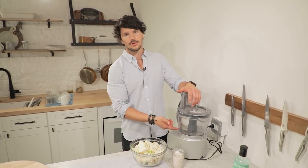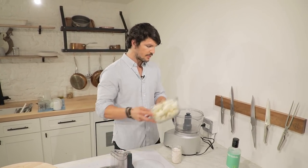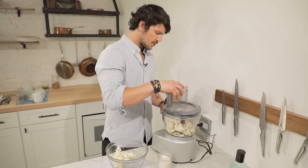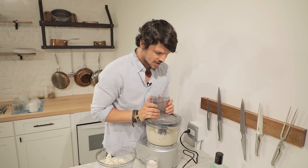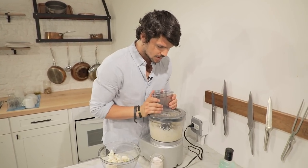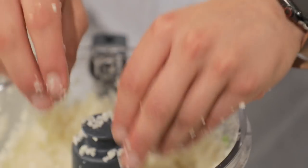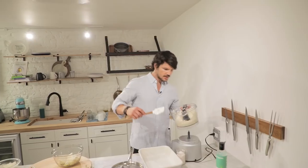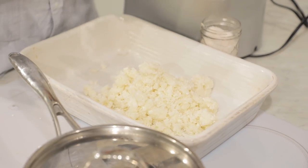Slide over to a food processor with the blade attached. Gradually add in your cauliflower and blitz it — you're looking for a beautiful fine consistency. Give a little shake, making sure the blade gets around every single floret. See how nice and fine it is? It is full of moisture though, so that's the next part. Transfer the cauliflower rice in parts — you don't want to overcrowd the processor, as it makes it hard for air to get around the blade.